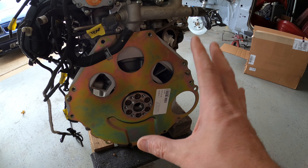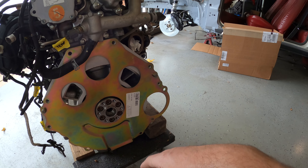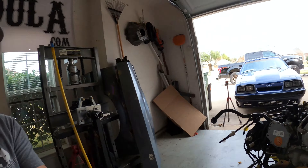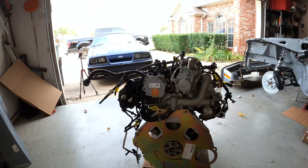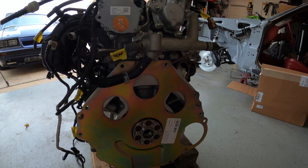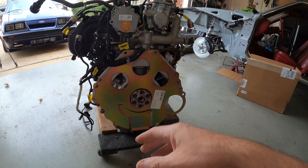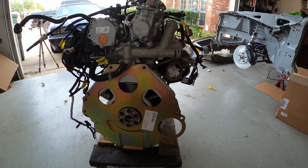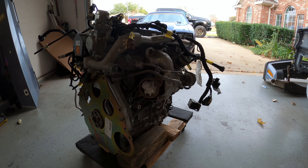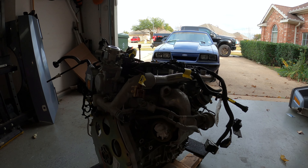I'm going with a T5 because that's what I have and it's in good shape - it should hold up behind this engine just fine. The flywheel will be a 157-tooth, zero-balance unit since this engine is internally balanced. We'll install the zero-balance flywheel, hook up the clutch kit, and install the transmission just like you would on a normal small-block Ford.